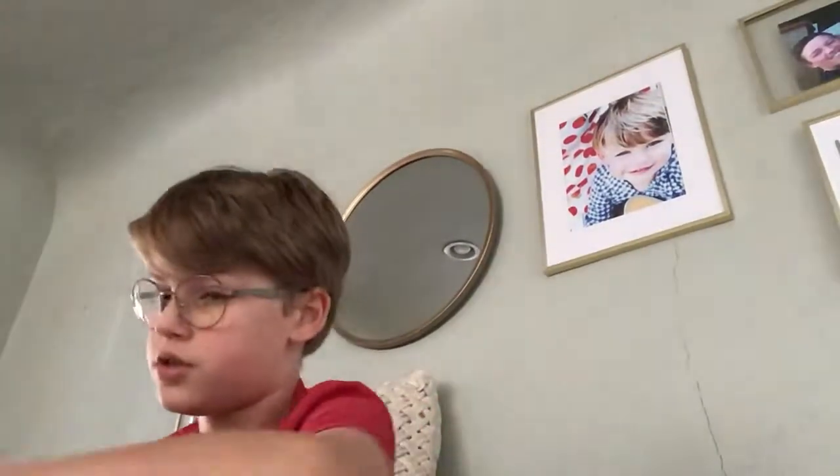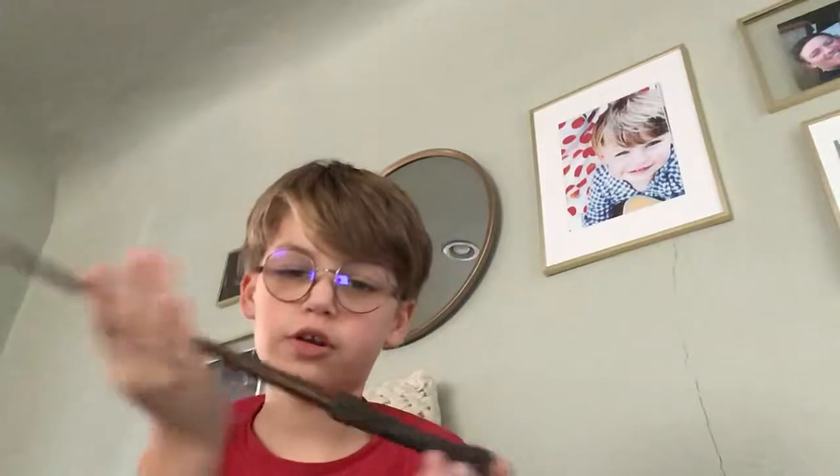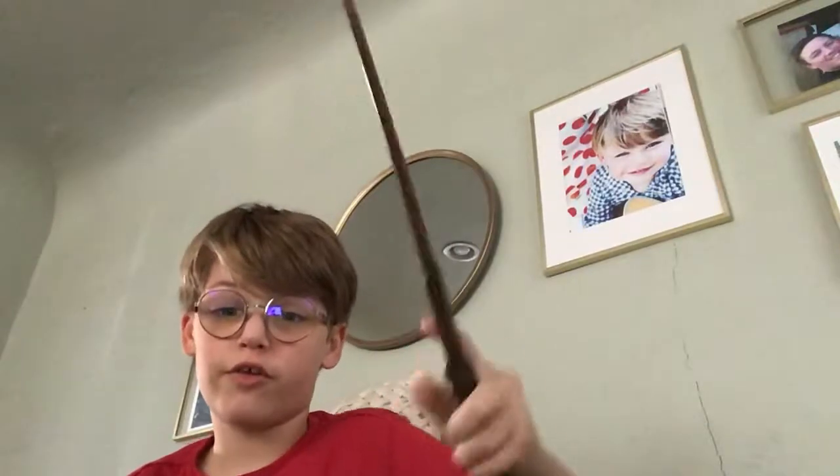So the next one is Harry Potter's wand. It's a Noble Collection wand — it's my favorite wand besides the other one that I have that I'll show you guys.